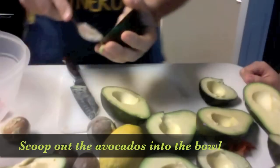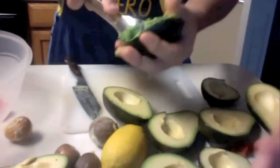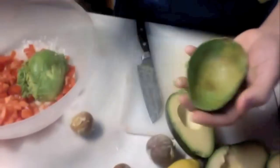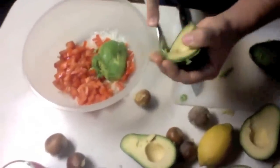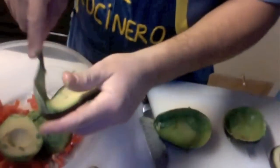Now that we have all these avocados cut, start from the top part and work your way in. Make sure you scrape what's left — go around the perimeter, around the edge, and then finish down on the bottom. Watch out — we have flying avocados!